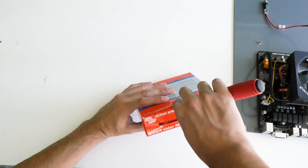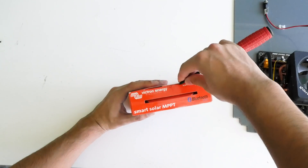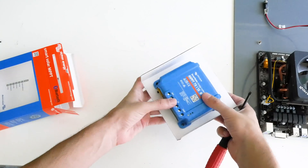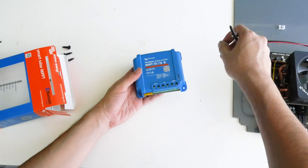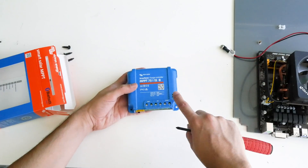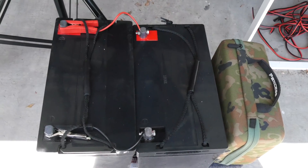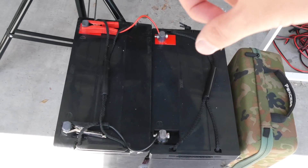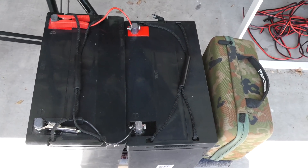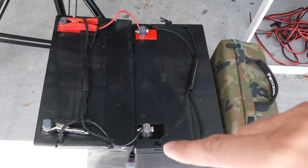Now let's open the solar controller. This one is more advanced than before and supports up to 440 watts of solar, which is great because I have 400 watts worth of solar panels. I'm going to start by plugging in the load — this is where power goes to the miner. PV is for the solar, and batteries go in the battery terminals. The two batteries are connected in parallel, so I have 12 volts total, which is what my power supply supports.